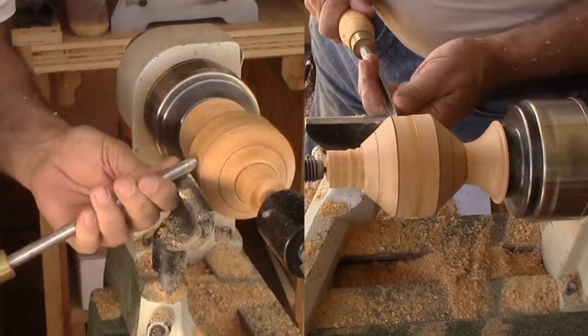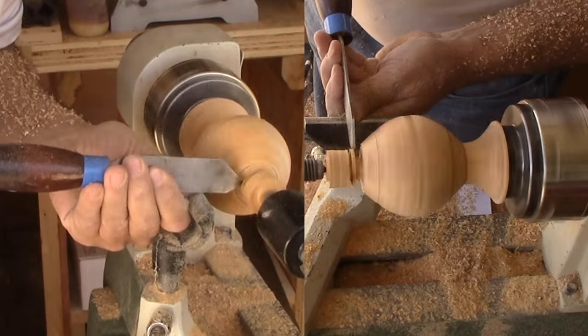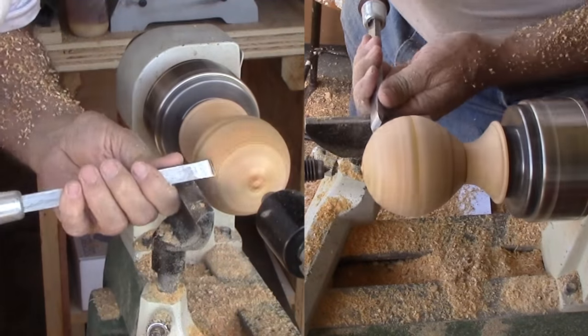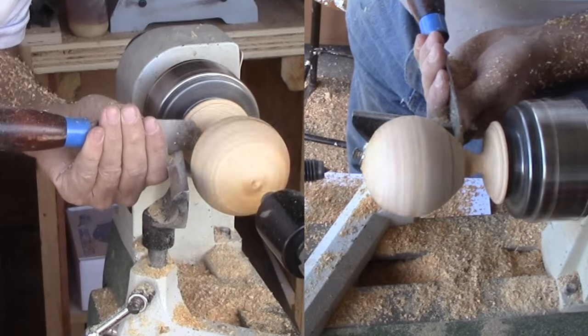Now marking the center of each flat surface, then rounding over the corners of the octagon but leaving my mark. With this I've approximated a sphere. With it now nearly a sphere, I can part off the ball.